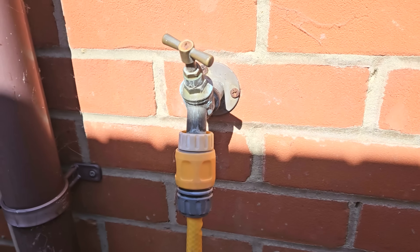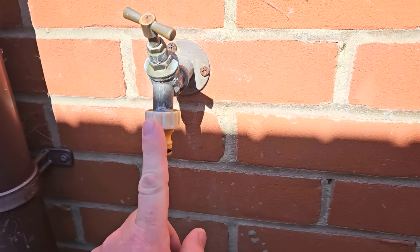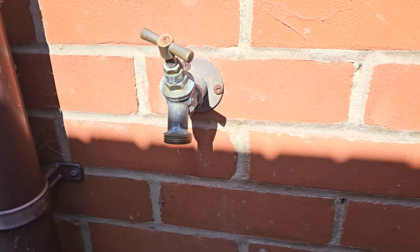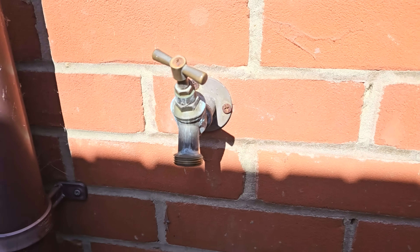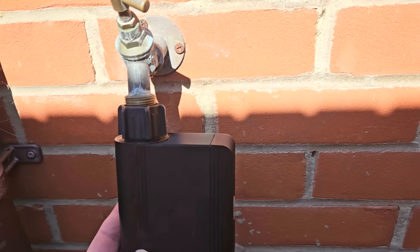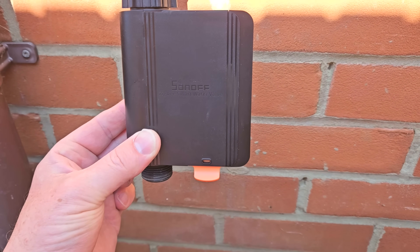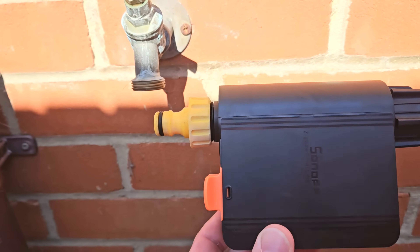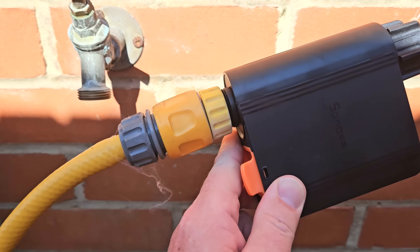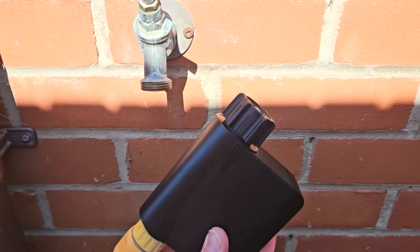Here's how my tap normally looks — I've got a hose lock connector that I remove, revealing a hose lock adapter, then I unscrew that to expose the brass tap fitting. The unit screws directly onto the brass tap, and on the bottom I attach the hose lock adapter. After putting the batteries in and screwing the unit onto the tap, it's flashing green — ready to go.